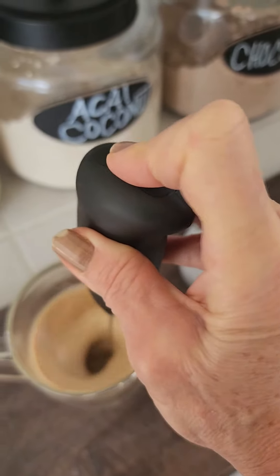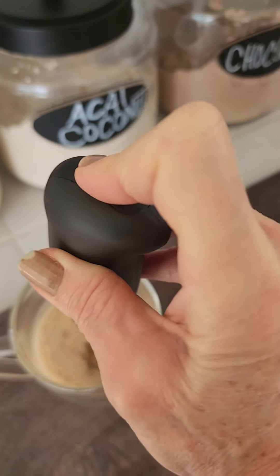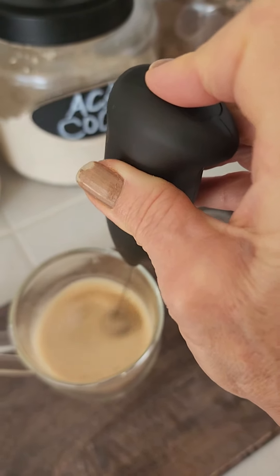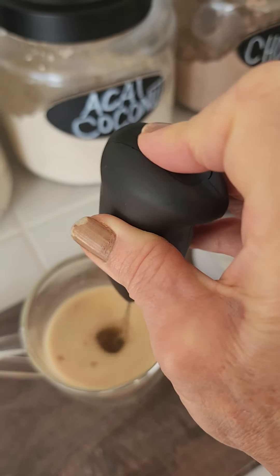I have to say again, as always, this is not a recipe. I don't follow instructions, I just wing it. So if somebody out there is a professional coffee maker, you're watching the wrong video.